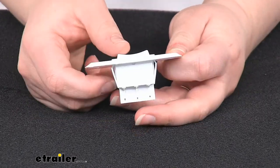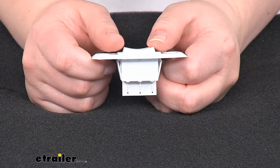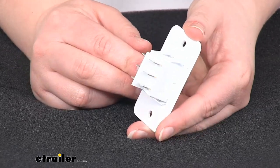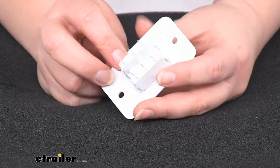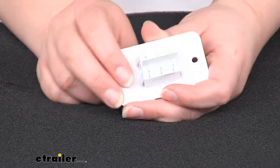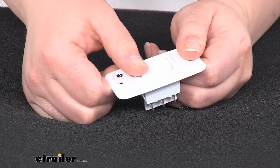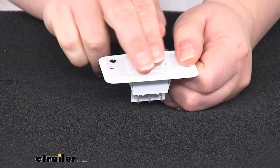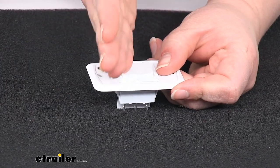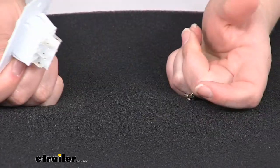This will only work for as long as you hold that switch down. As soon as you release, it's going to stop sending out power. This is going to be a double pole, double throw switch. Basically what that means is that it can operate two things and two switches — so it's going to be on or on, running in or out for both sides of your landing gear.